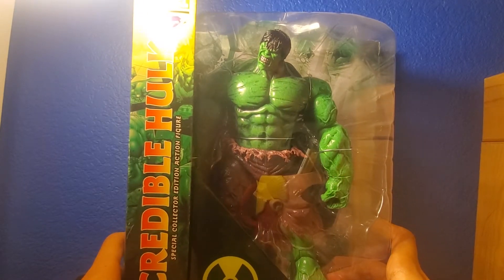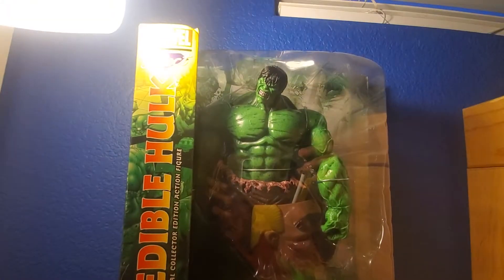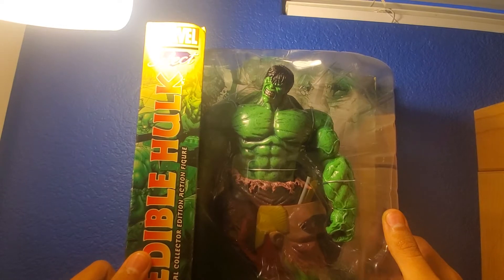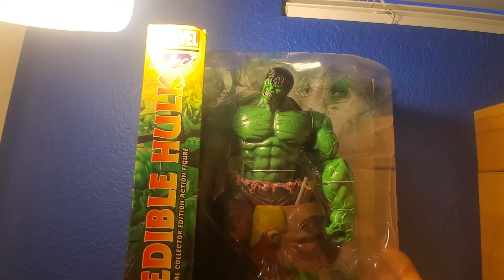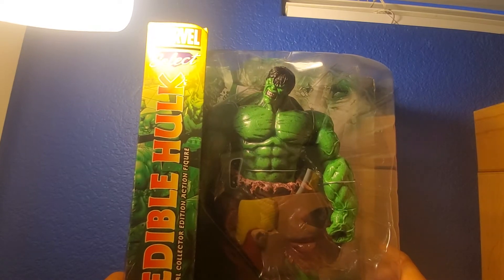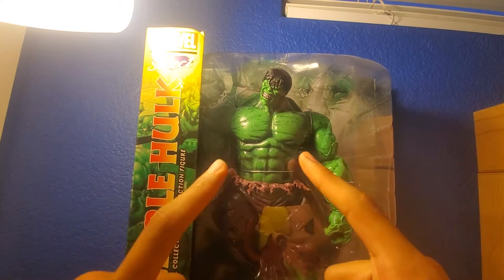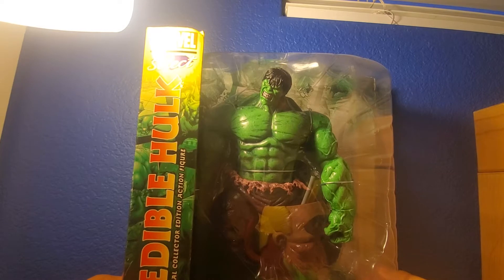Now before we start the review, I want to tell you guys a backstory behind this. When I was about eight years old, my mom took me to the Disney Store and they actually had this Incredible Hulk there. I was grabbing it and said 'Mom, I want this Hulk even though it has a really scary face.' My mom said no, it's made out of glass, it's not an action figure, it's only for collectors. Which is true, but she lied about the glass part.